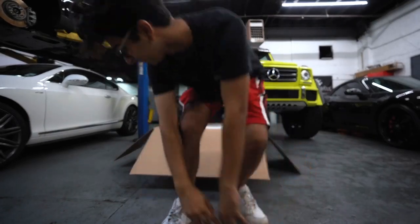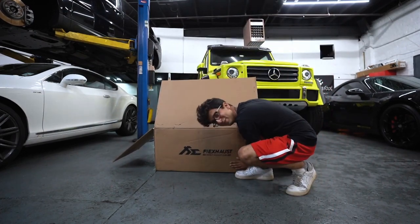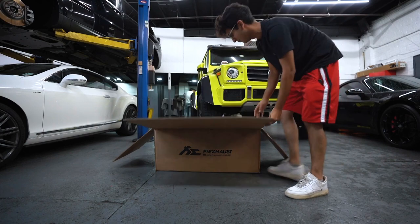What's up you guys? Welcome back to another video, welcome back to the channel. Right behind us, we got the SVJ Exhaust. We are going to unbox it right now.